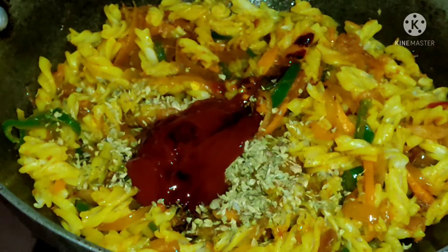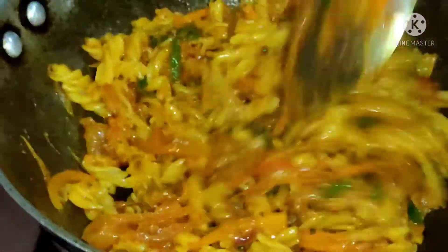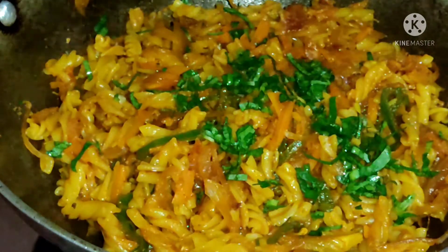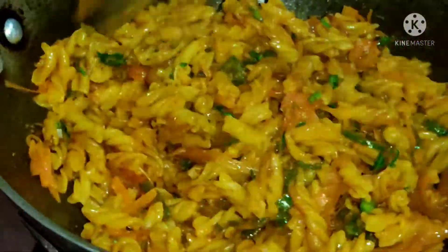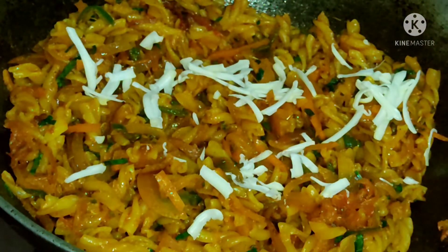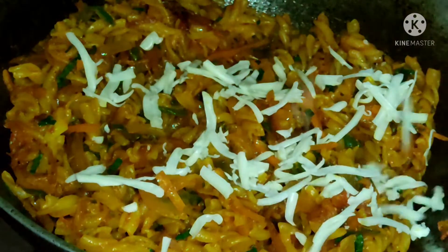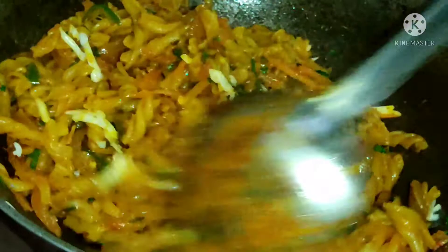I will mix it well. I will cut the coriander and add it in. I will mix it on medium flame. It's done now.